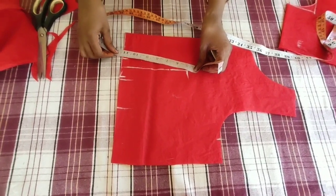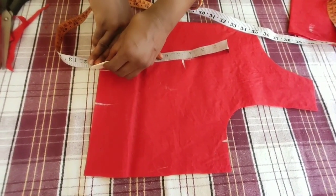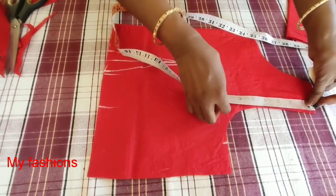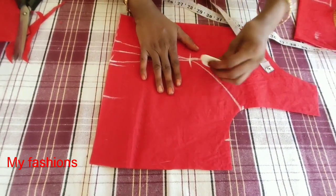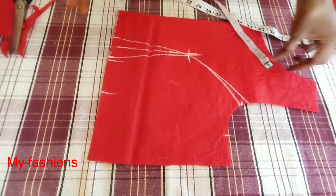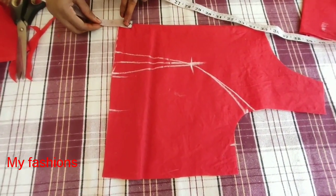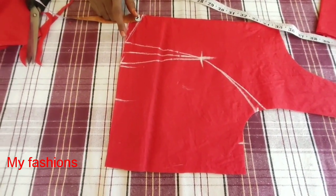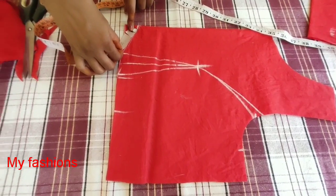We will mark the front shape — this shape is a perfect shape. Now we have armhole rounding. This shape is a normal blouse. Now we cut this blouse.